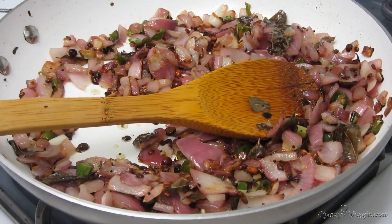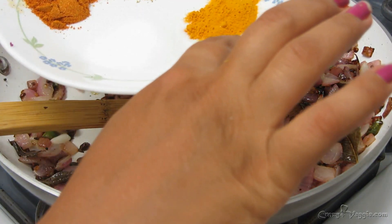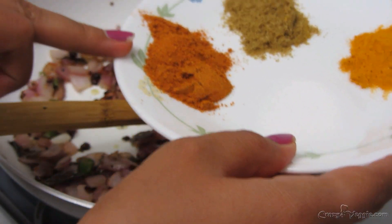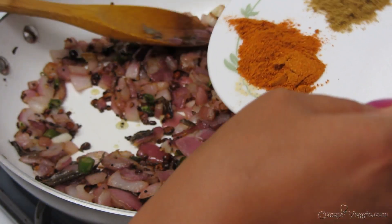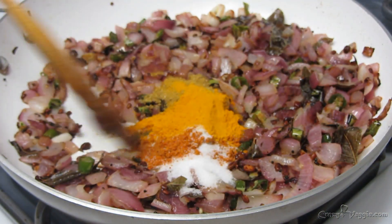Now at this point we have to add the spices — salt, turmeric powder, coriander and cumin powder, and sambar masala. The sambar masala is totally optional, but it gives a nice kick to the potato stuffing, so I really like to add it. Mix everything together.